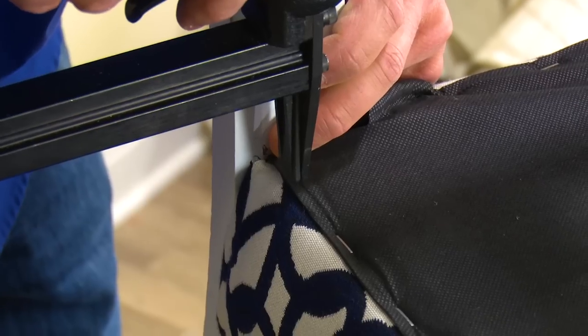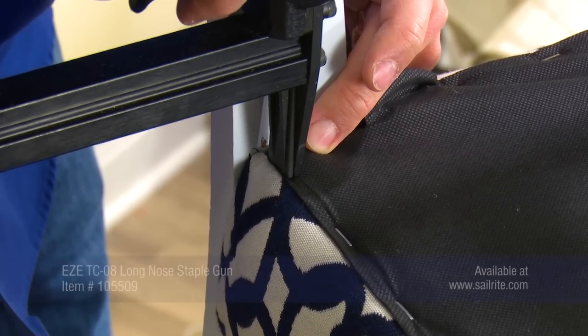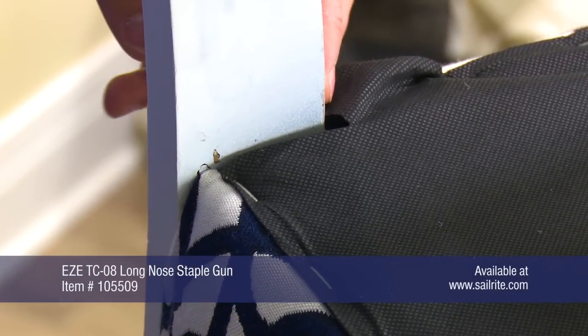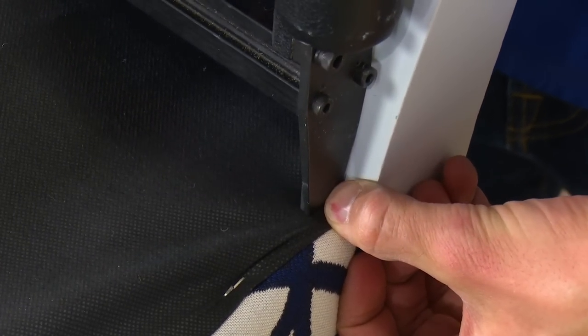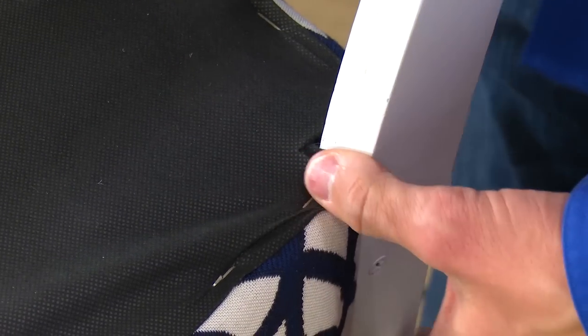Throughout this video, when reupholstering this chair, we were using the EZE TC08 staple gun, which you can purchase from Sailrite. It's a reasonably priced pneumatic staple gun that is great for upholstery applications like this.